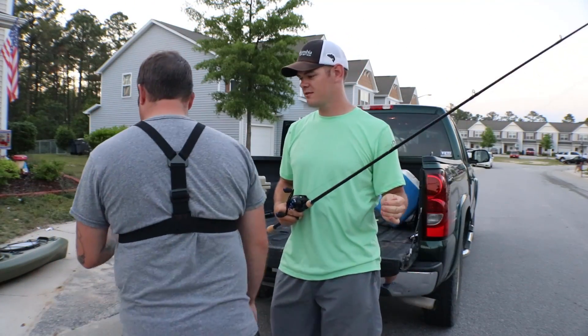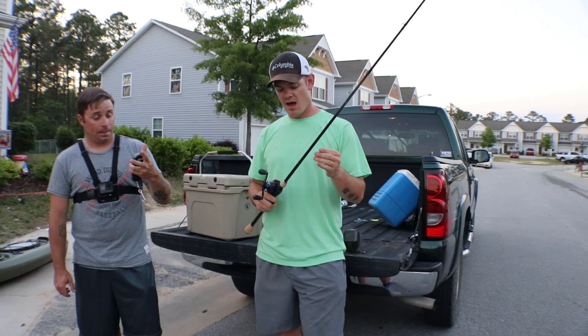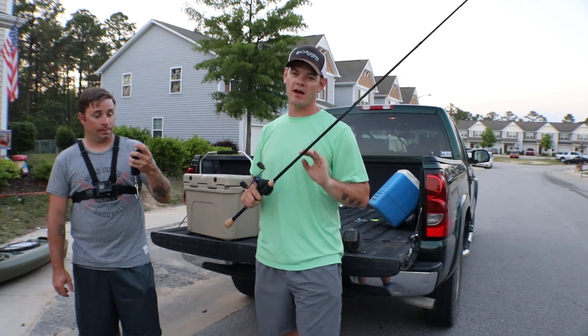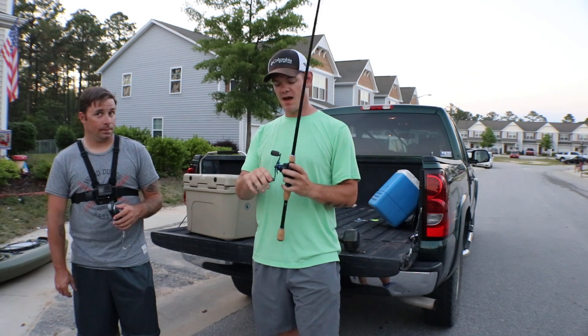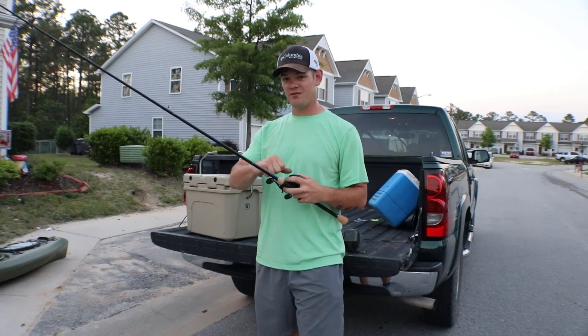Today we're going to be breaking a 7.2 medium light powered Cypress rod. Before you guys start saying anything crazy, this rod is already broken beyond repair and Russell already has a replacement for it. So with that, we're going to be using a 6:3 to 1 Hyperion with 65 pound braid.